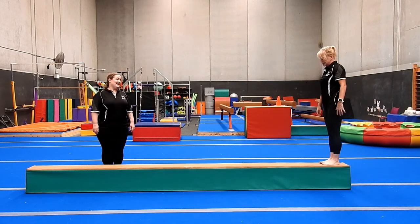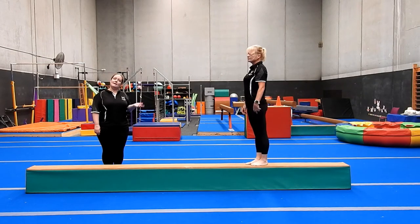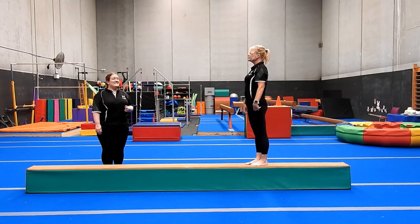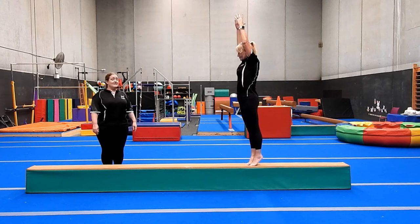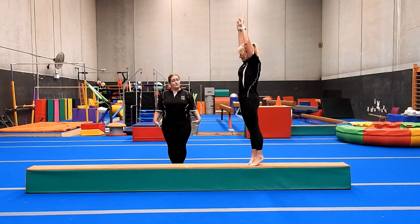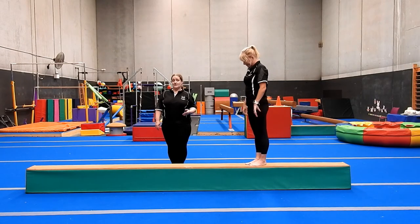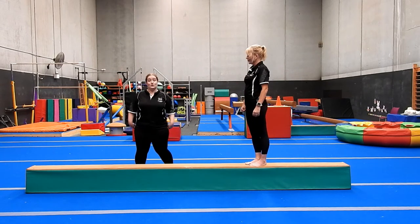Next we're going to try our relevé hold. Relevé simply means up on toes, up on the balls of your feet. We're going to hold for 10 seconds if we can — arms up in a beautiful straight shape. Squeeze your bottom, keep your belly nice and tight, and squeeze those legs together. Have a little break and then do it again. You can do your relevé hold as often as you like, just being aware that your calves will get a little tired from being up on your toes for that long.